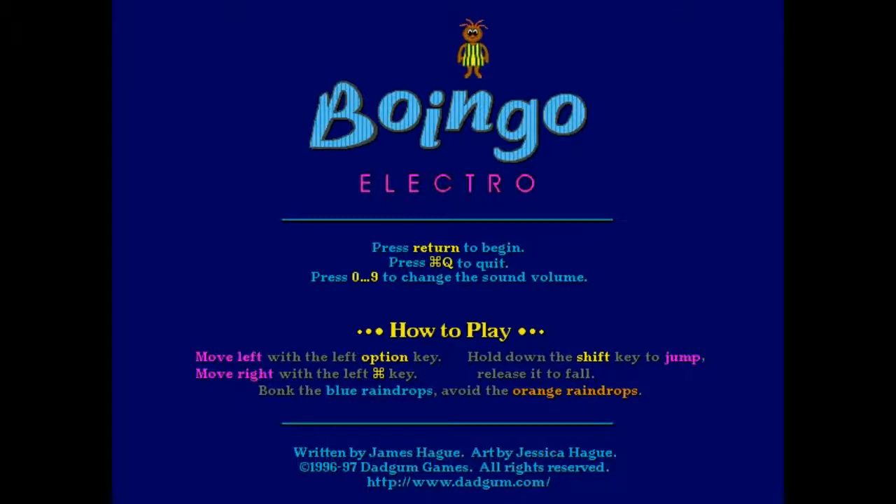Greetings fellow Mac Addicts. In this video we're looking at Boingo Electro, an arcade game from Dadgum Games which consisted of James and Jessica Haig. So let's dive in, shall we? Yes, let's shall.